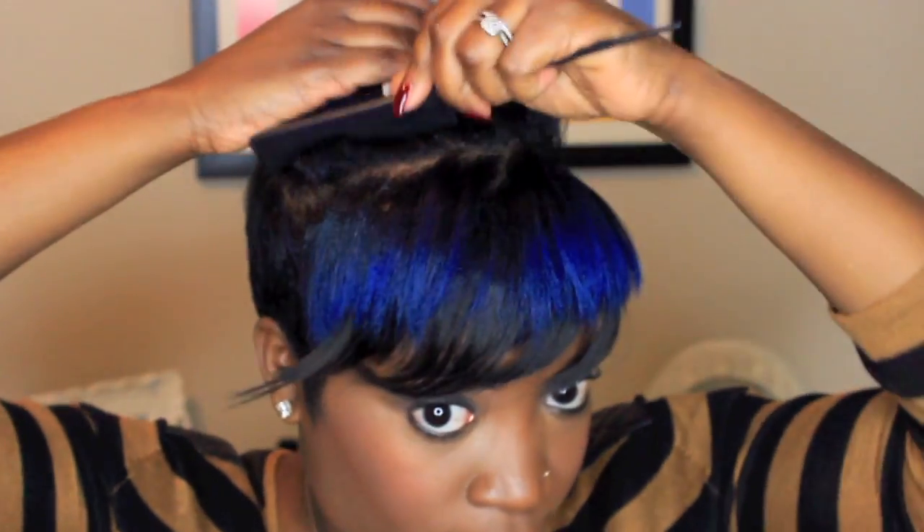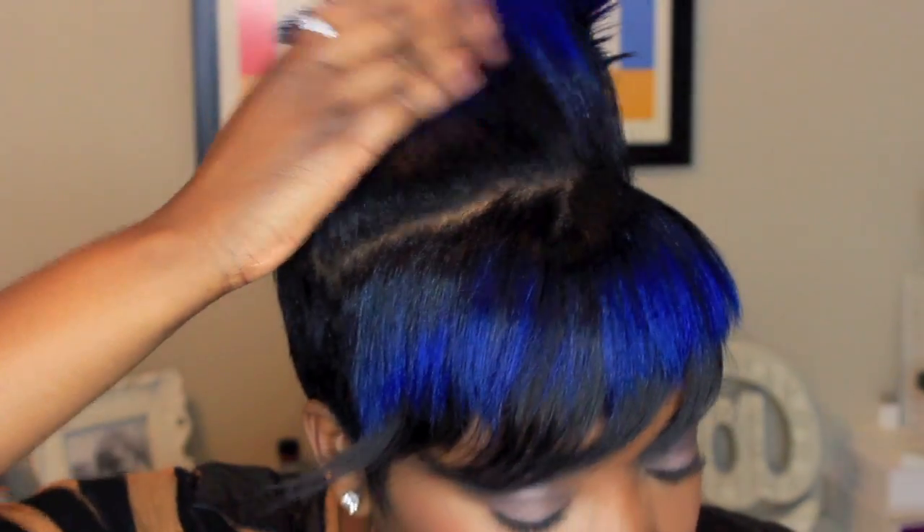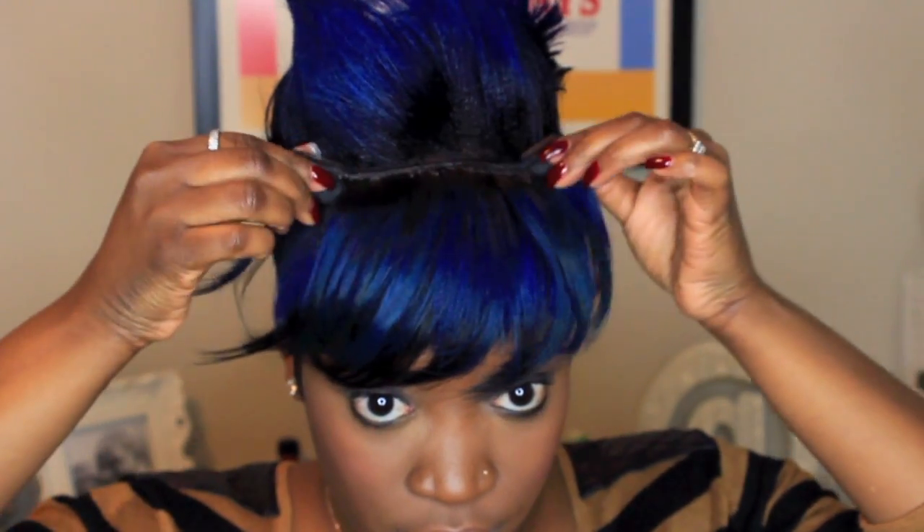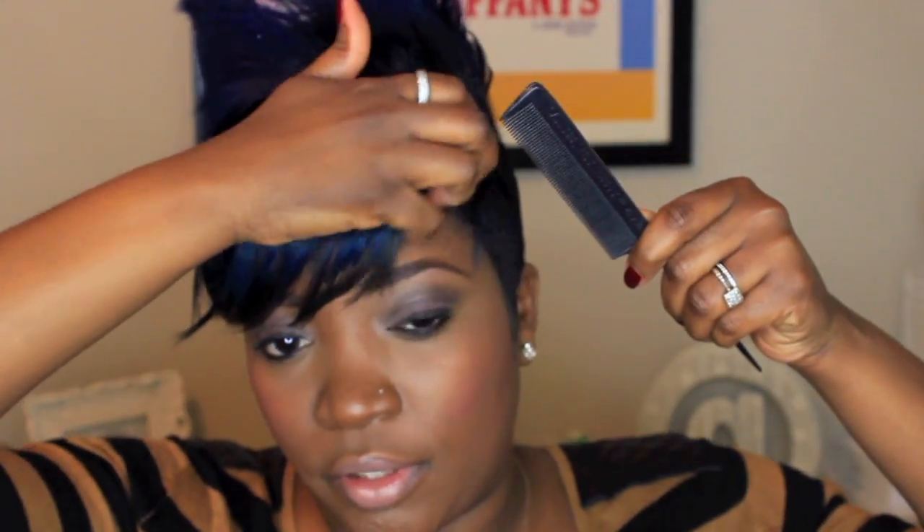I do this really quick in the morning whenever I feel like having a bang. Then I do the second one, which is the blue, and I do the middle first again, then put the sides in. It stays really well — these things hold great, I have no issues whatsoever.